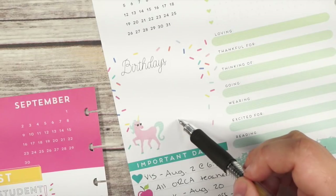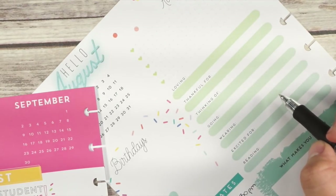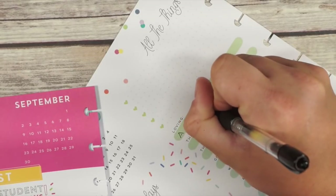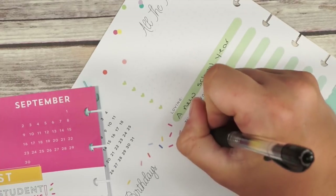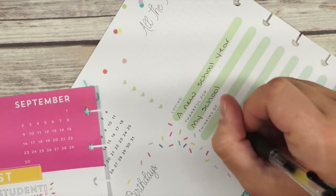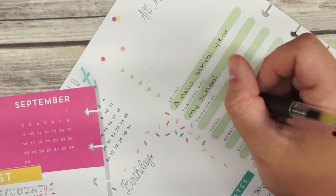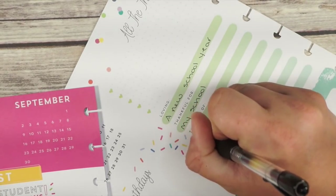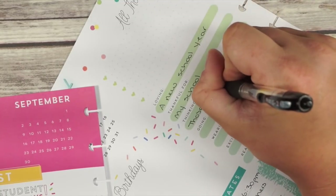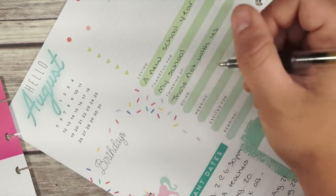I'm going to use this part for staff birthdays but I won't fill that out on camera — confidential stuff. Now for the 'currently' section: I'm putting 'loving a new school year.' For thankful, I'm thankful for my school — I love working for my school and with my colleagues. I'm thinking of a few colleagues who have moved on to other positions — 'not with us' this year, but I'm thinking really good things for them.